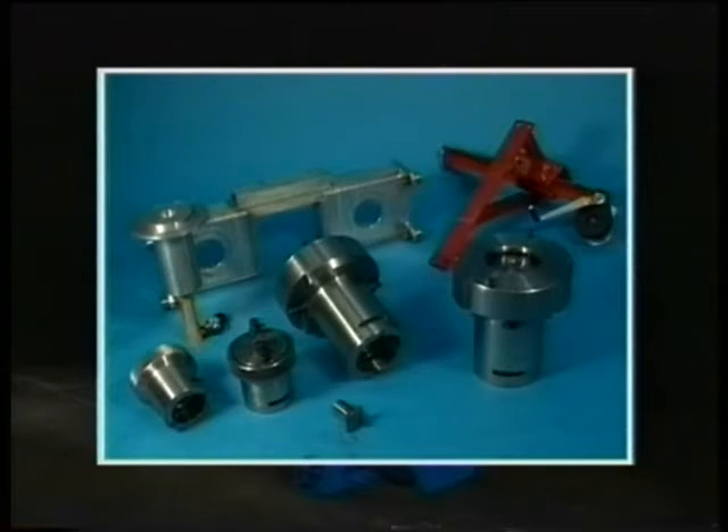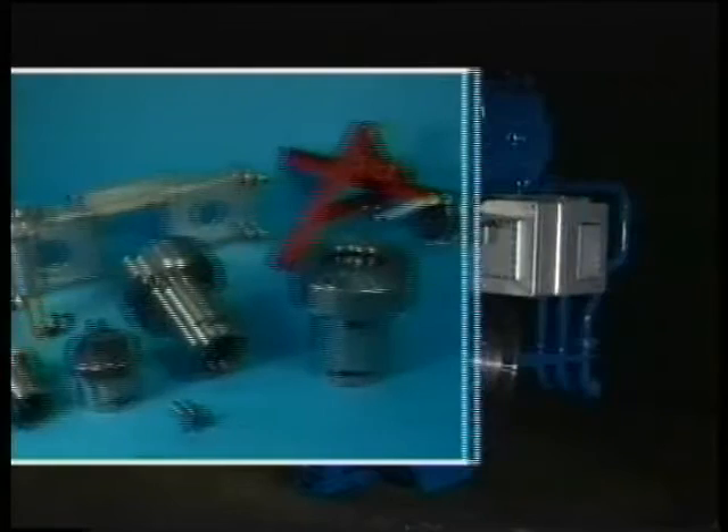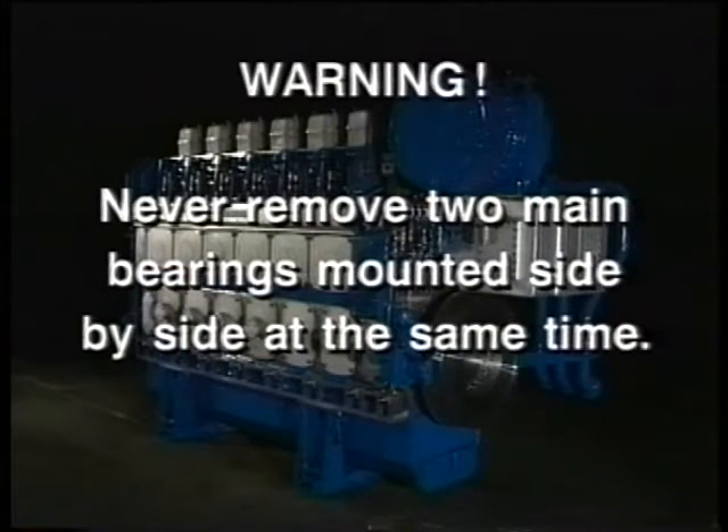This is a look at the tools required for disassembly and assembly of the main bearing. All these tools come standard with the engine. Never remove two main bearings mounted side-by-side at the same time.